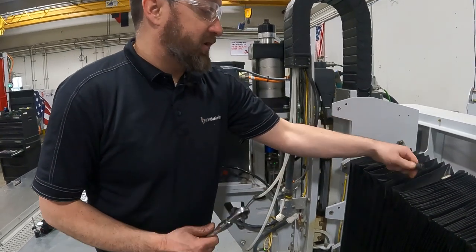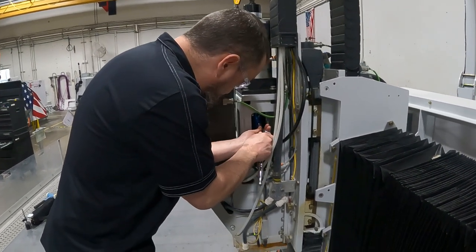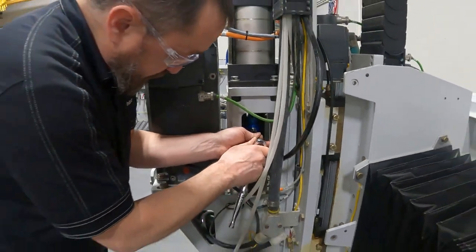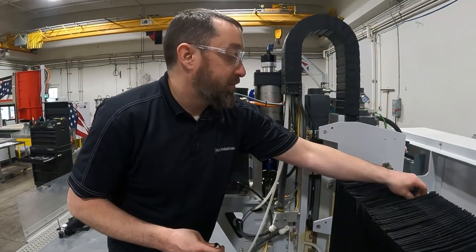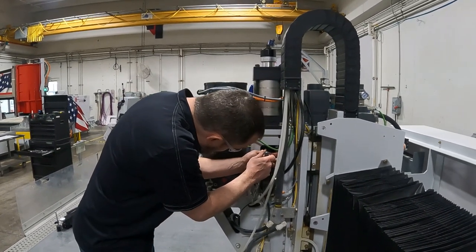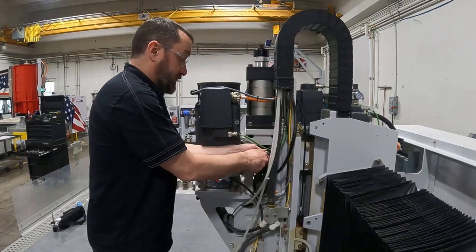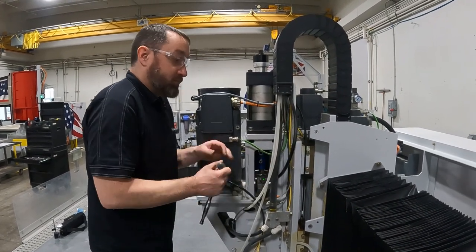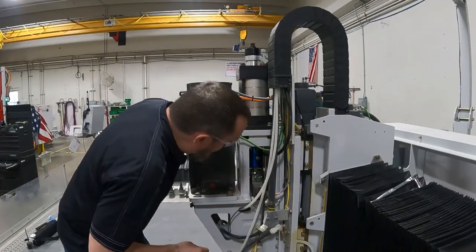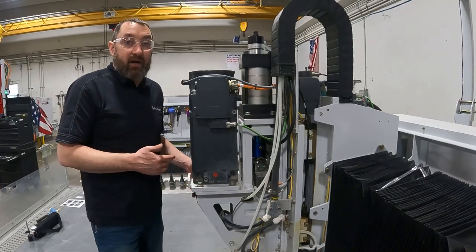We're going to go back to the other side and put our fittings in. Start with the bottom fitting first — seven millimeter Allen head. Then the top fitting — ten millimeter. Once that's in, we can connect our lines. Now that our drain line and our water line are connected, we will go back to the other side and set our cylinder gap.